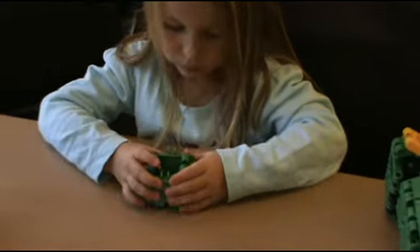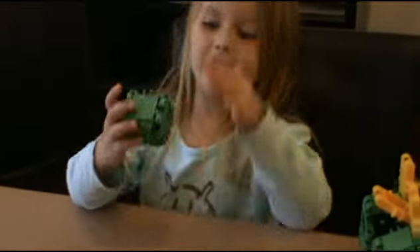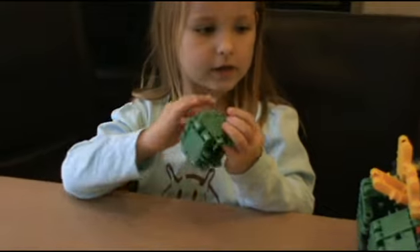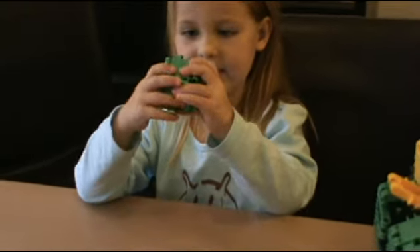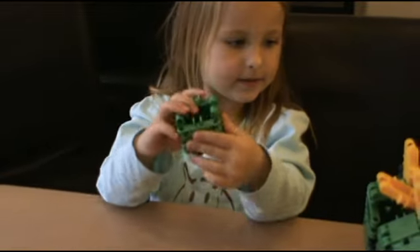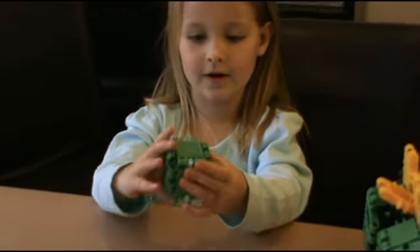So what do you like about Clix, Lily? What do you like about that toy? The bit I like best is fixing these together. And what have you made with it? A half box.